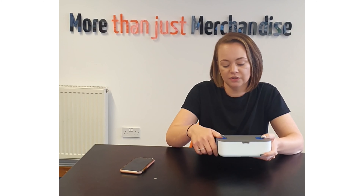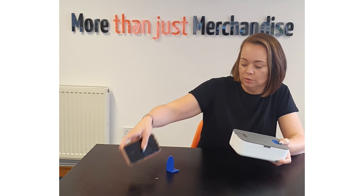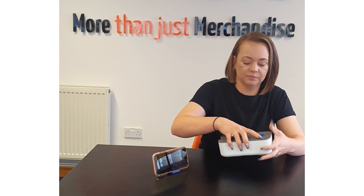Next up we have this cute little lunchbox made from polypropylene and silicon. It's available in six different colours and has a capacity of 850ml. The lid is fastened with this clip here which doubles up as a foam stand. Inside we have a handy separator which can be adjusted depending on the size of your lunch.